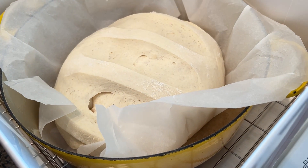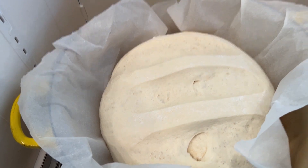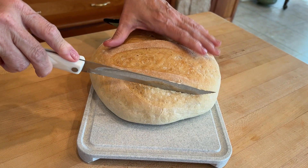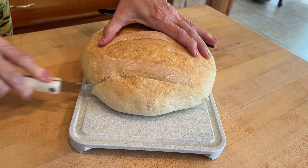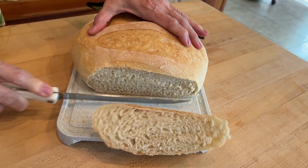We let it go for about an hour or 90 minutes — I can't quite remember. That's what it looks like at its final proof. And here's the bread after we've baked it — it turned out so beautiful, great crumb, great taste. Such a nice proofer.